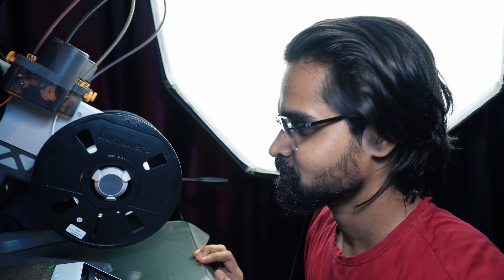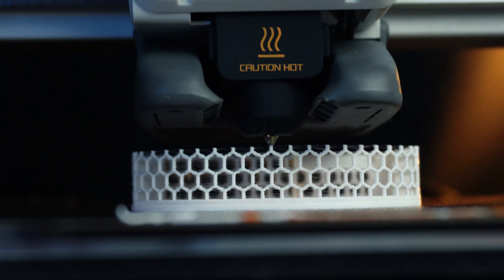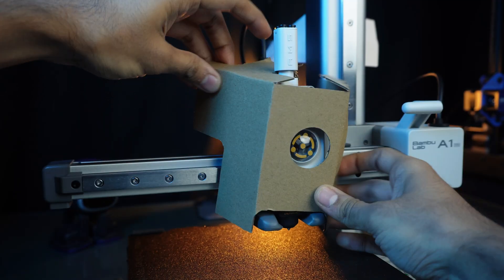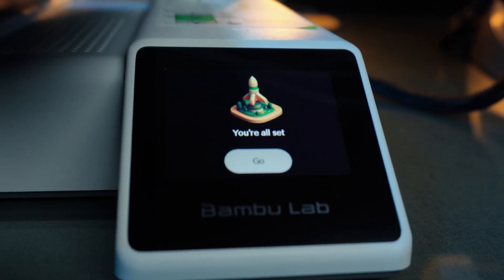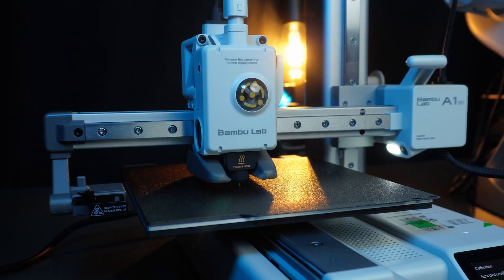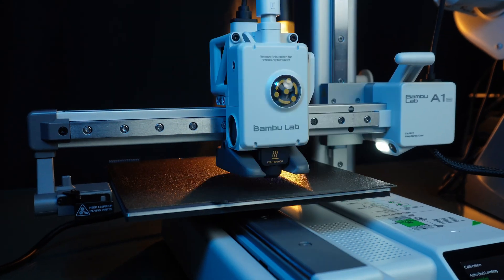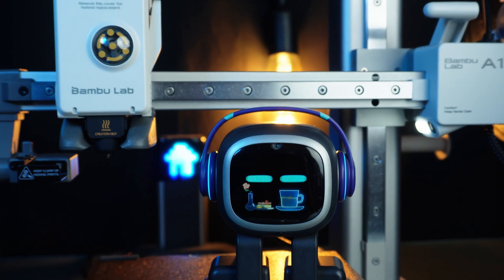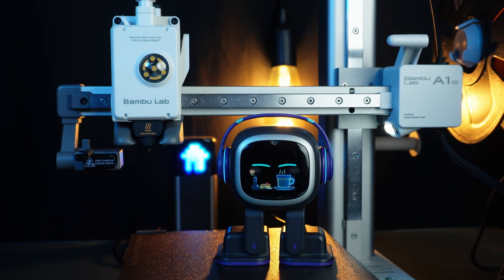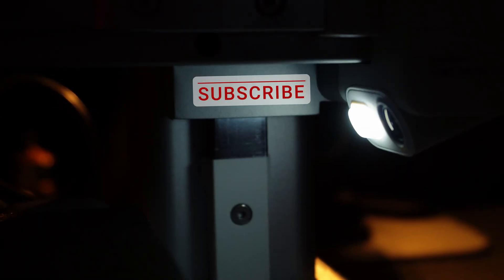Overall, I am incredibly impressed with the Bambu Lab A1 Mini. It's a fantastic 3D printer for both beginners and experienced users. Setting up the A1 Mini is a breeze — Bambu Lab provides clear instructions and the whole process takes just a few minutes. Plus, no more messing with manual bed leveling or other calibrations. The combination of user-friendly features, automatic calibration, multicolor printing, and high-quality prints at a budget price makes this printer a great value for money. The Bambu Lab A1 Mini is definitely worth considering. Thanks for joining me for this unboxing and review — don't forget to subscribe for more 3D printing content. Until then, happy printing!